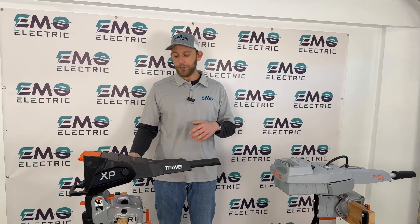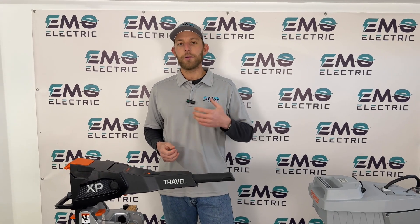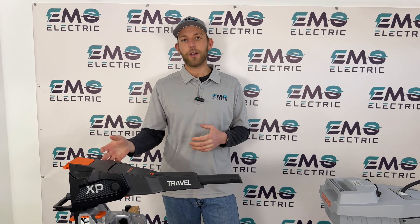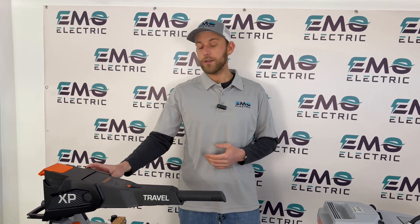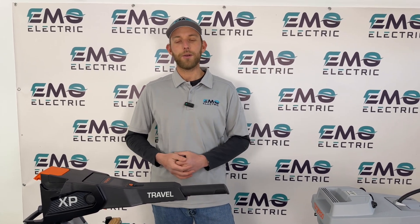That's about it for the new features on the Travel. We hope you found this video helpful — if you did, please subscribe to our channel. If you have any questions about these electric outboards, leave them in the comments, give us a call, or send us an email. If you're interested in purchasing one of these Torquedo motors, head over to our online store and we'll be happy to get one to you.